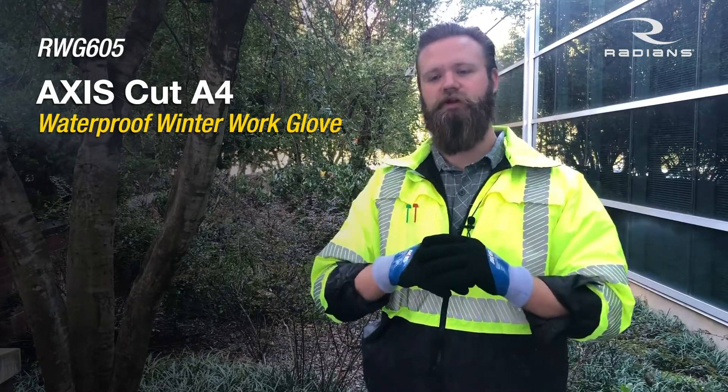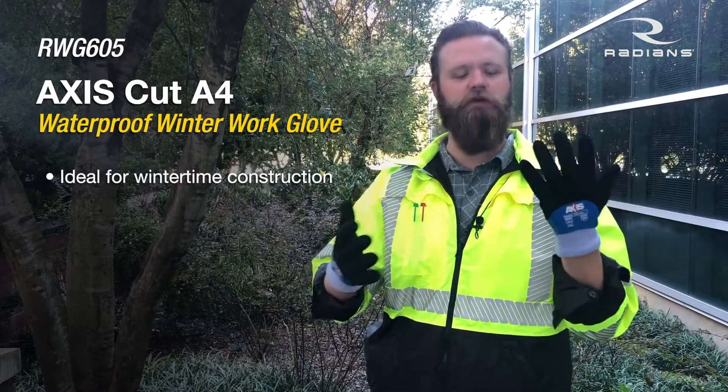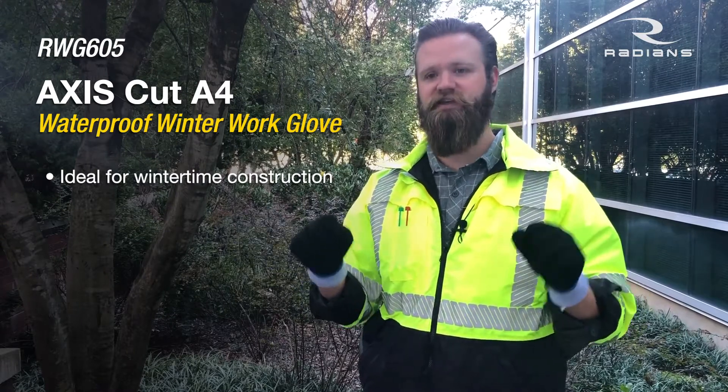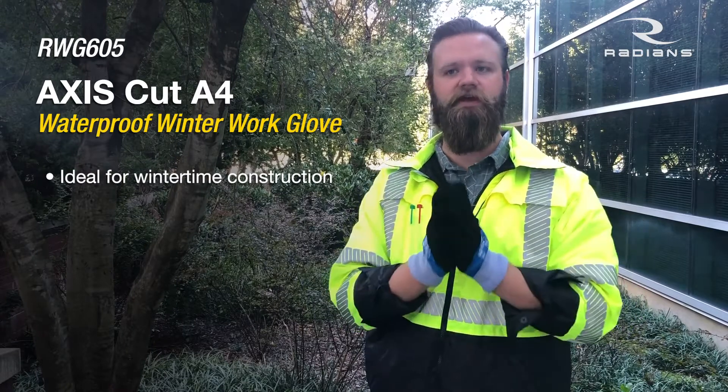Applications — really, construction in the wintertime, this is the perfect glove. It's going to keep your hands dry because it's waterproof, protect them from any type of cuts and abrasions with that nice HPPE shell, and it's going to keep them warm with that inner shell as well.